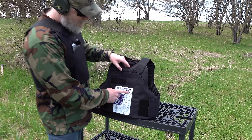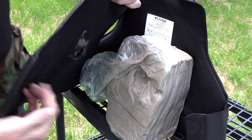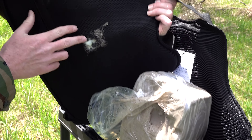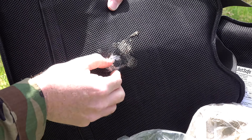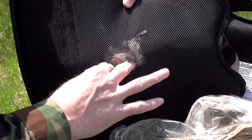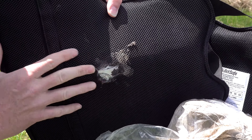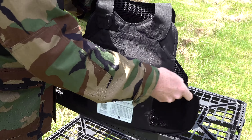The 185-grain 9mm round hit right here. Opening it up — that's actually pretty minimal clay deformation, not even one inch. The bullet did not make it through. It just tore the carrier material; no penetration. We expected that, but the minimal back face deformation is actually a really good result.